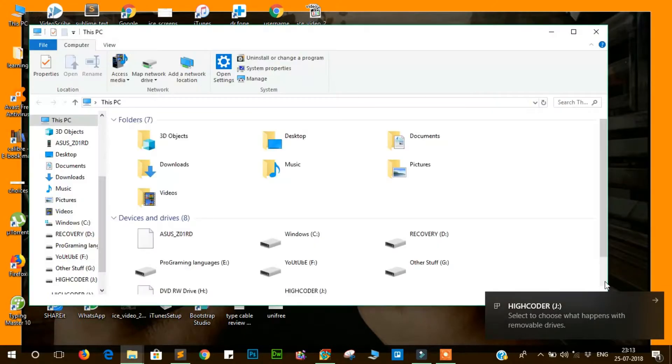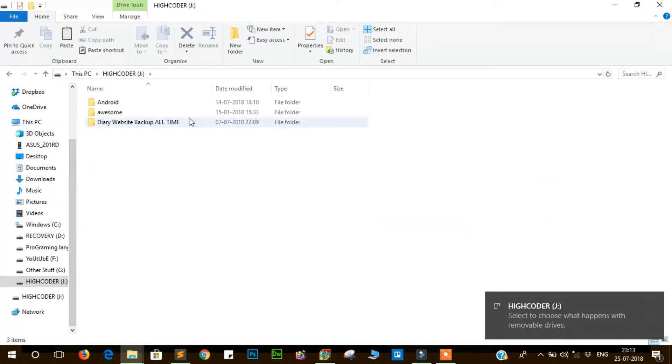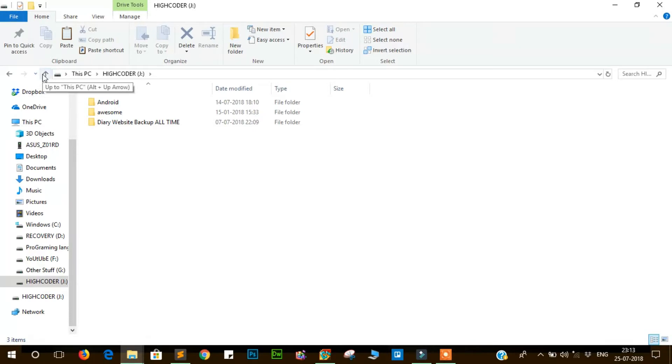So now let's do the speed test of the card reader. I am using a Sony memory card that supports high-speed transfer. I have inserted the card reader into the USB 3.0 port of the laptop.